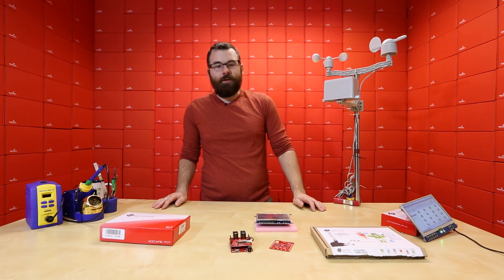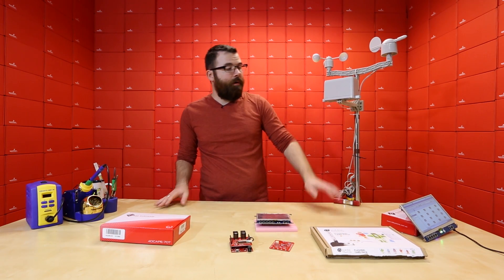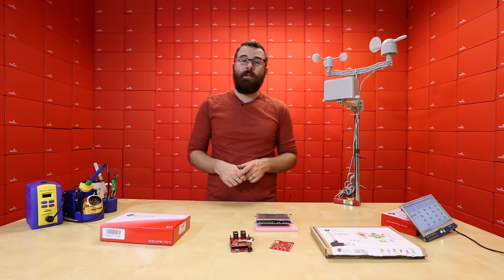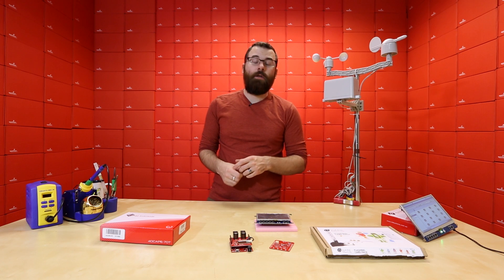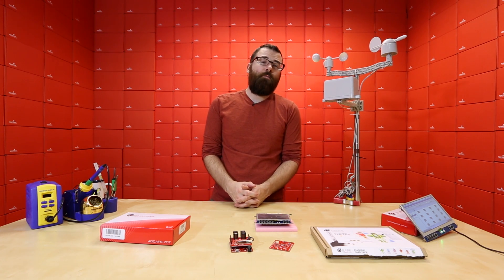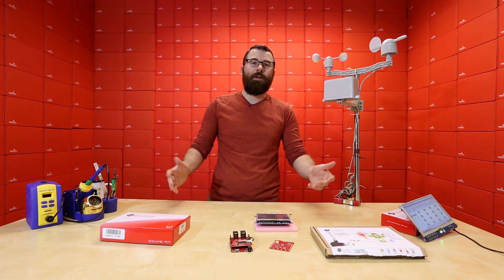So there you have it — these are our new products for this week. We've got the really cool new weather shield, the two new LCD capes from 4D Systems in both 4.3-inch and 7-inch, and of course the Bare Conductive classroom greeting card kit pack. As always, we have more new products on the website so check out sparkfun.com for all the rest of this week's new products, and see you again next week for even more new products.